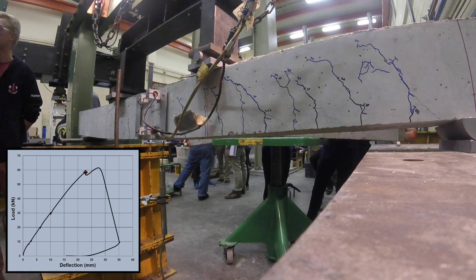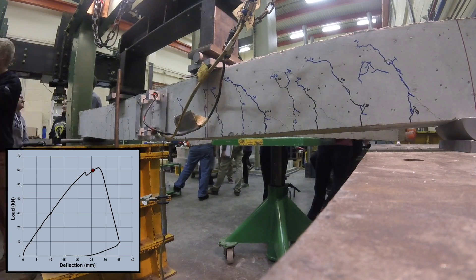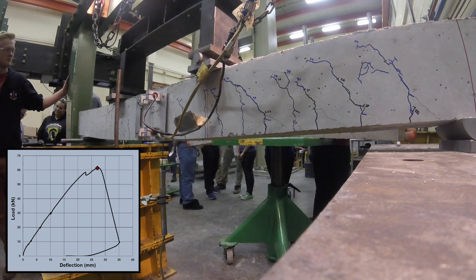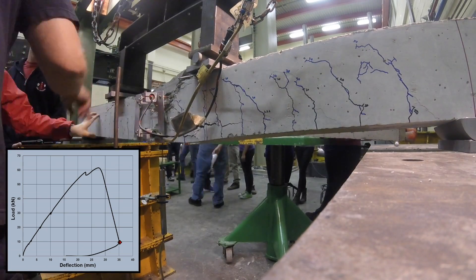Oh man, look at that deflection. Getting close to crushing. That was insane.